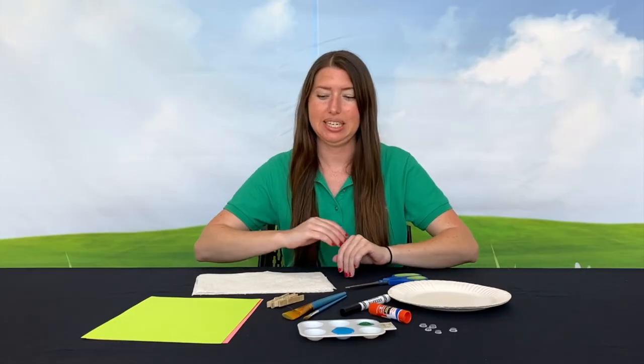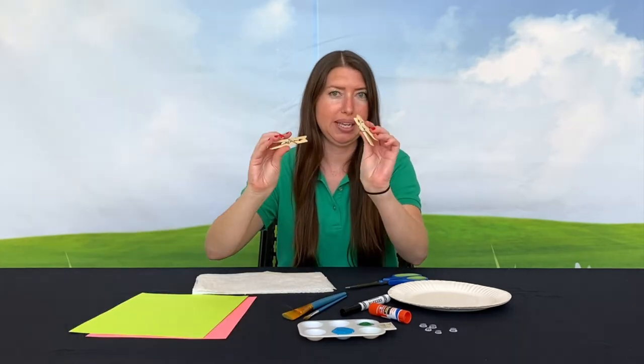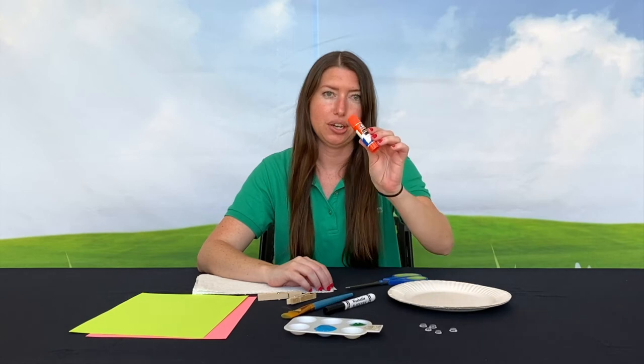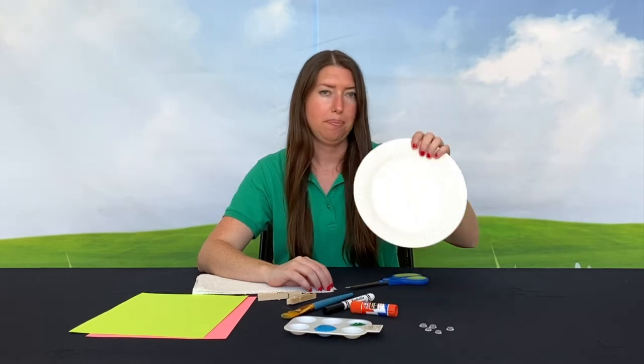For this craft you will need thick paper, clothespins, a paintbrush for your paint, a marker, a glue stick, wiggle eyes, and a paper plate.